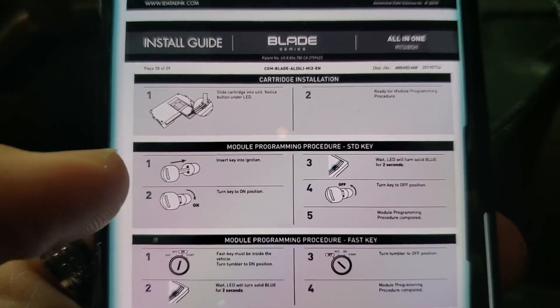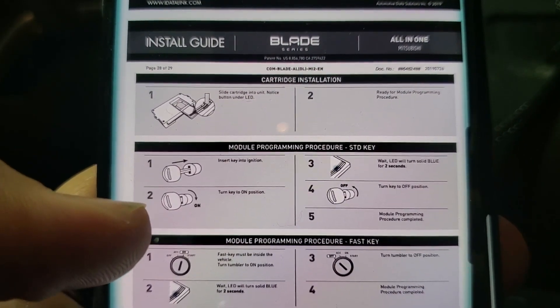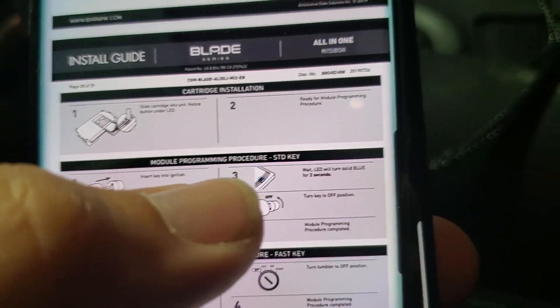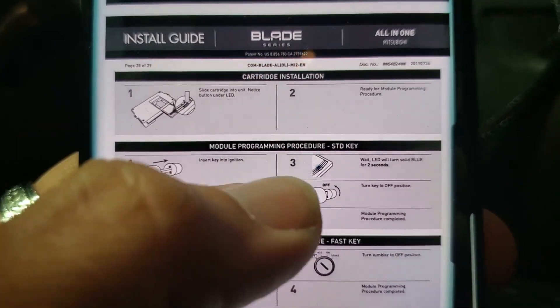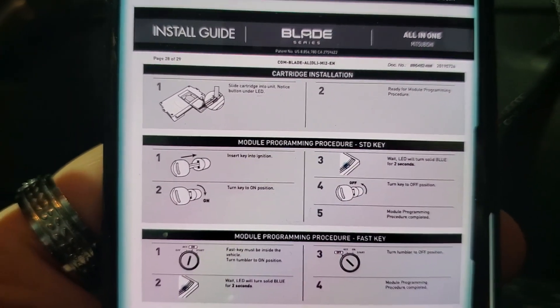This is how you're going to program the bypass. You slide the cartridge in and you insert the key into the ignition. Turn the key to the ignition on position — the light will light up blue. Turn the key off and the module program is complete. That is on a standard key, not the fast key.